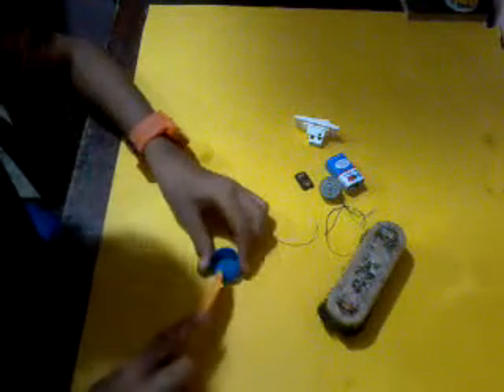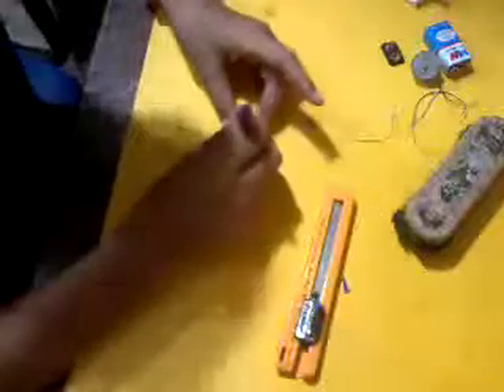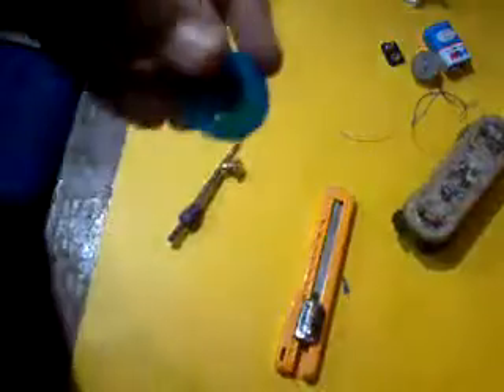So let's get started. Take a bottle cap like this and take a cutter and cut it roundly like this. Now take a rounder and put a roll like this so that it can fit to the motor.